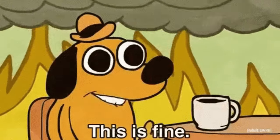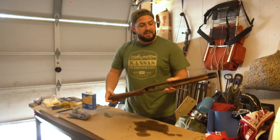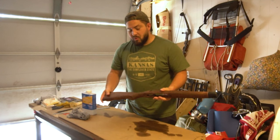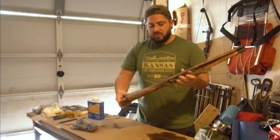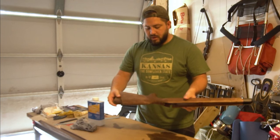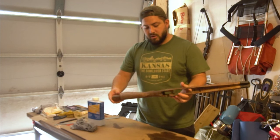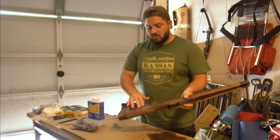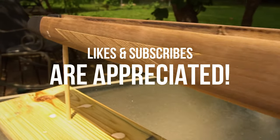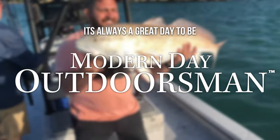With that out of the way, your varnish is removed from your stock and you are at a great starting point for adding ornamental carving or refinishing. Speaking of carving, I will be changing up my stock rather dramatically, which is what this video series is all about. If you have any interest in following along or found this video helpful or entertaining, feel free to like and subscribe. Thanks for watching, and remember it's always a great day to be a modern day outdoorsman.